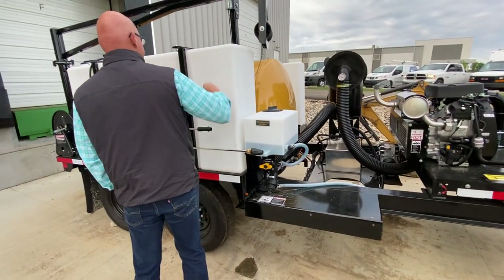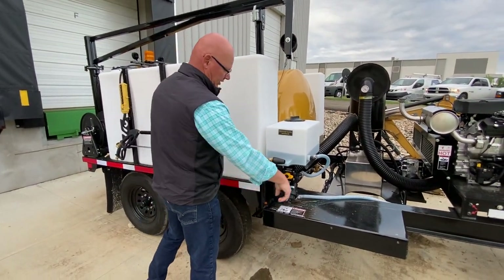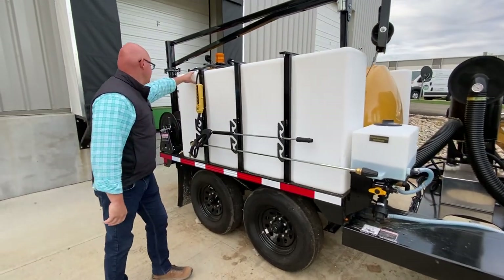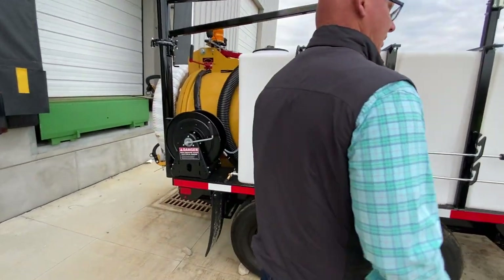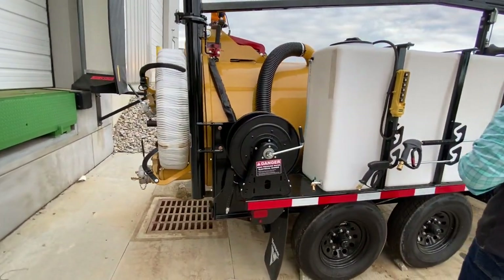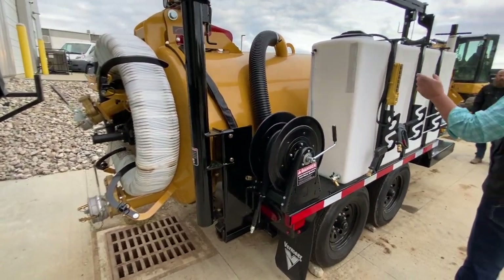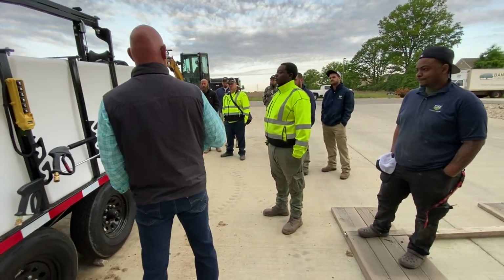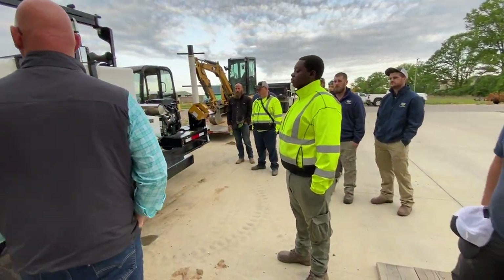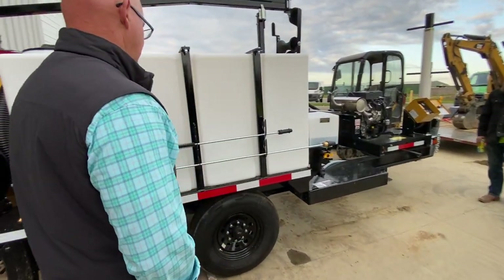The tanks, like I said, are crossflowed over. Put a hose in here on this one. The other one does have an air gap where you can set it up with a cam lock, whether you're getting water from hydrants or your hose. Or if you go into a water company and they want an air gap, you can hook up directly to it.